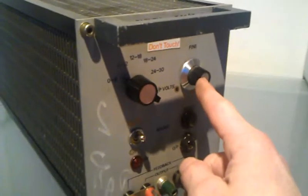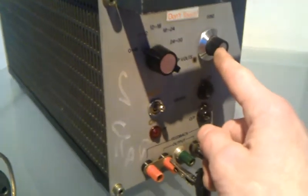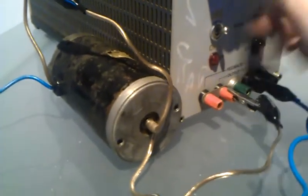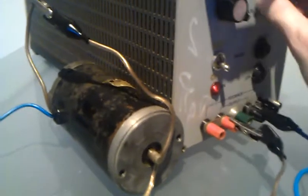I changed the button on it as well. And now I'm going to start the unit and just show you it running a motor. So this is on zero to six volts on this setting. It would be better if I turned the unit on — there we go.